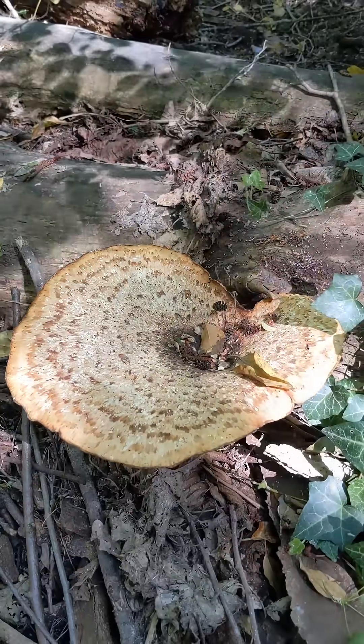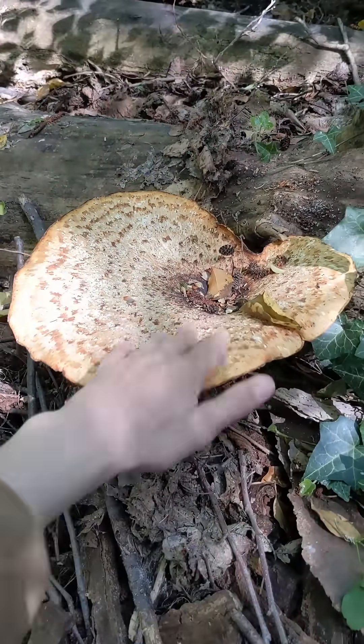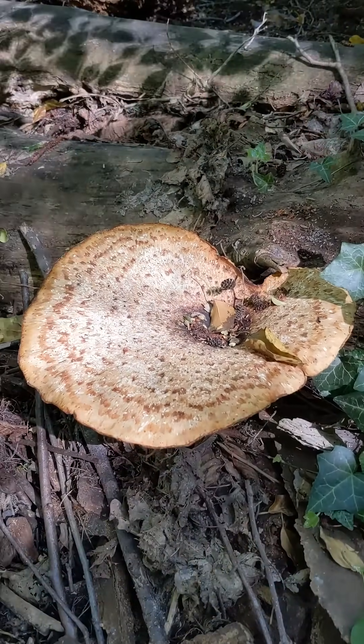It is an edible. It's only nice when it's a bit younger than this, when it's really first coming out, so I'm not going to take any of this with me to eat. She's not interested. So we'll leave this one to keep doing its thing.